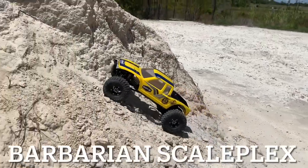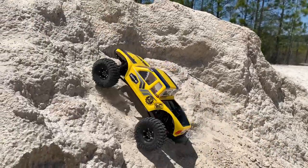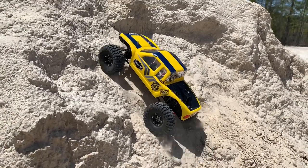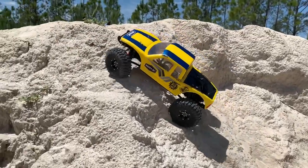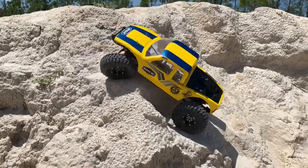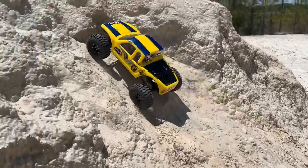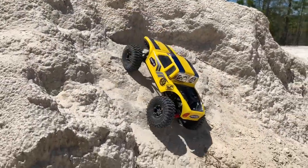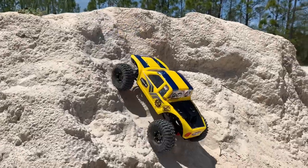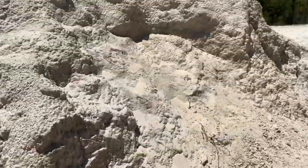Some of our stuff at Barbarian does get chewed out, so you kind of make it work for you if you can. Work some things around. This right here is getting nice and loose. Almost made it — come on! Not quite. We'll give it one more shot.